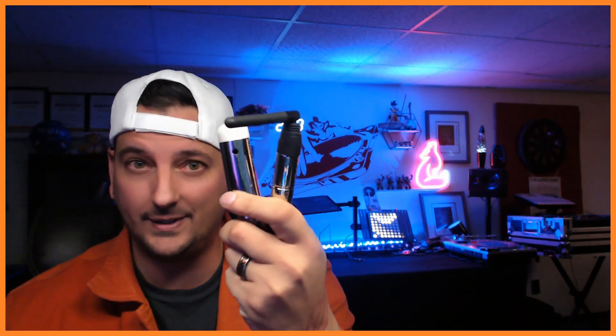Yo, what's up everybody, welcome back to the channel. Like I said in the beginning, this week's video is going to be super quick and fast. I've gotten a lot of comments, a lot of inquiries, a lot of emails from you guys asking how you change the channel on wireless DMX dongles like these ones and how you change them on these ones.